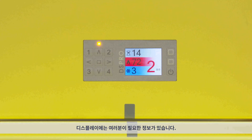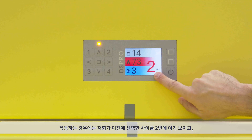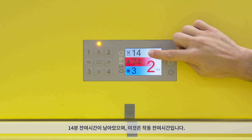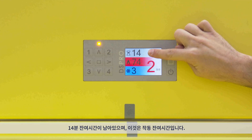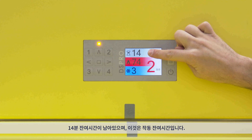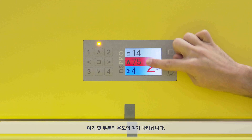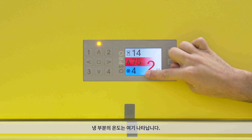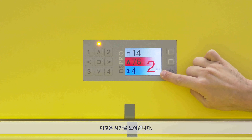On the display, you have more or less everything you need to know about the equipment. The equipment is running — at the moment, cycle number two that we selected before, and you can see it here. There are 14 minutes left; this number on top shows the minutes remaining until the end of the cycle. In red, you have the hot compartment temperature, and in blue, the cold compartment temperature. Additionally, you have the time of day.